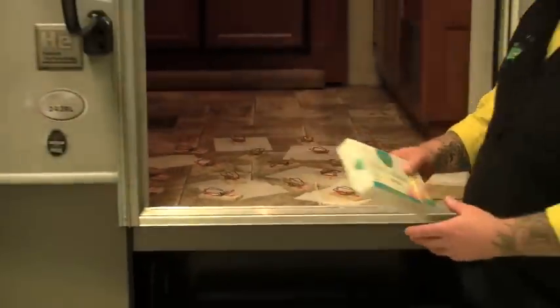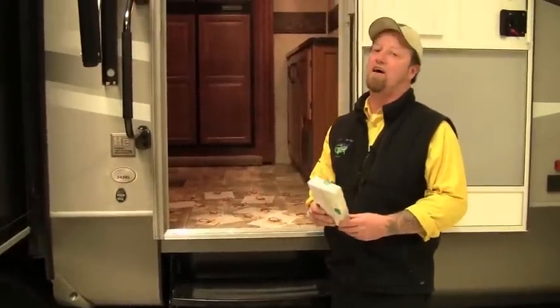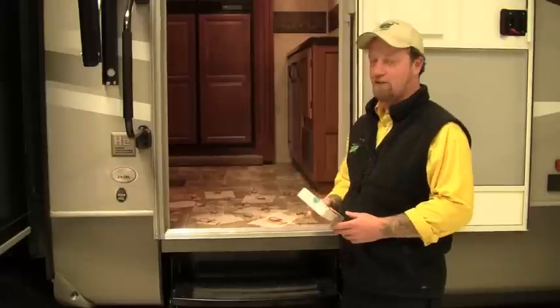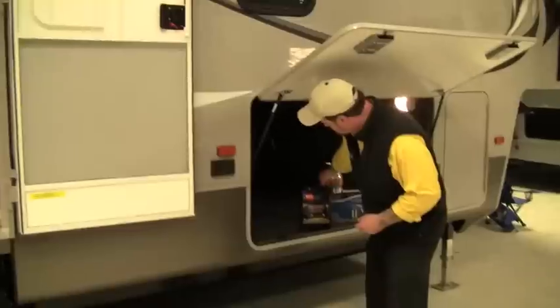Get the fabric dryer sheets, 14 bucks for those, 100 mousetraps set up. There's a new product out there that will alleviate you having to do this, and it's a great new product. I love to see it here at Pete's RV Center. It's called Mouse Free.